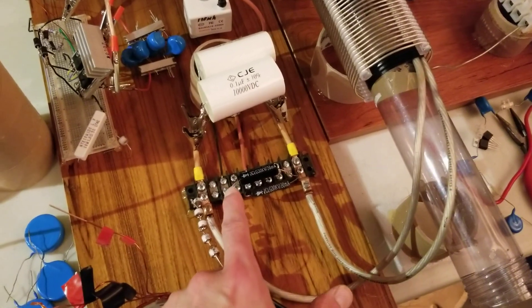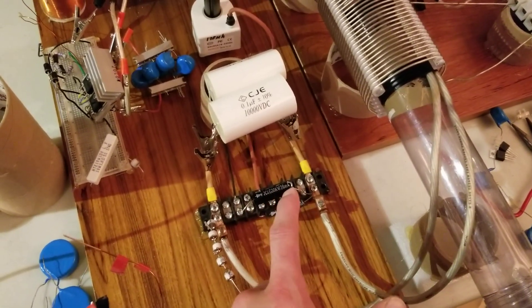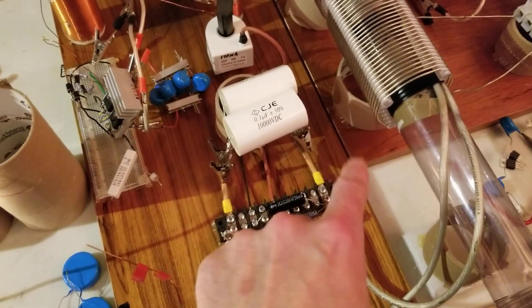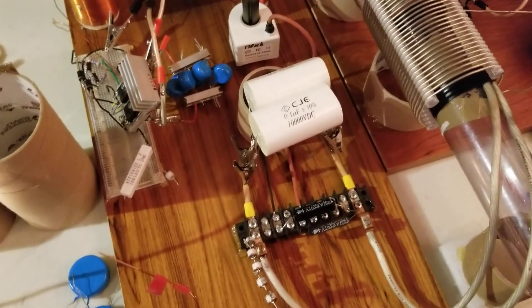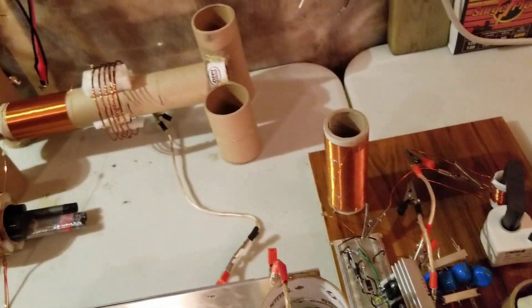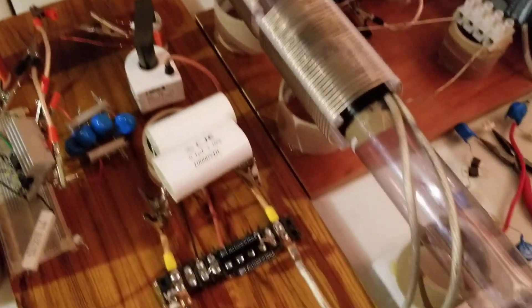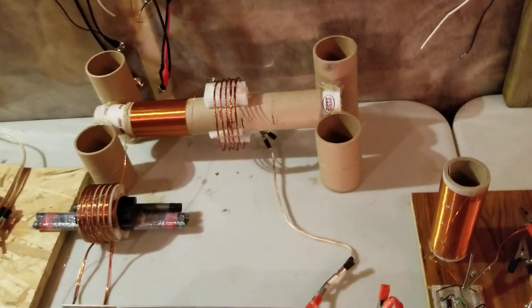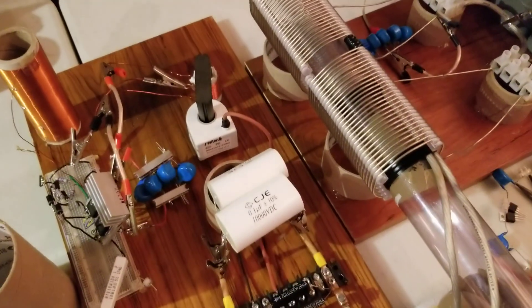Being that these diodes are typically facing this way into the primary, giving a double ripple, kind of positive pulse - maybe just rectify the end of this and feed it into the primary here, kind of like a Tesla magnifier feeding the Smith system.